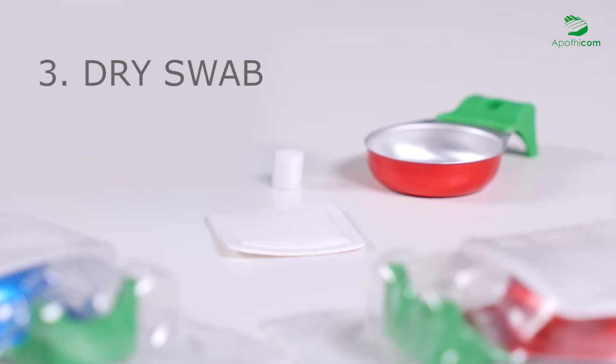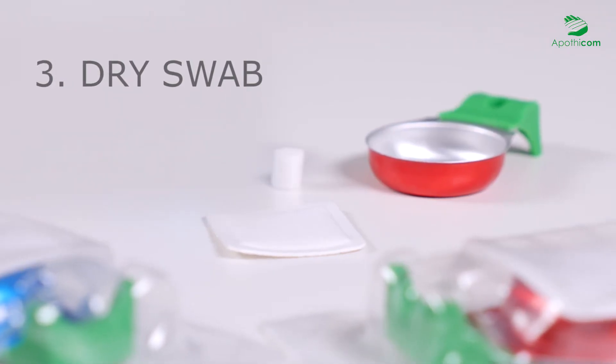The dry swab makes it possible to compress the vein and avoid direct contact between blood and fingers. The compression helps to stop bleeding and enhance healing.